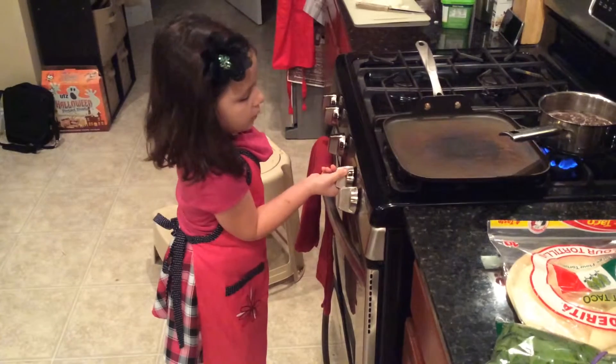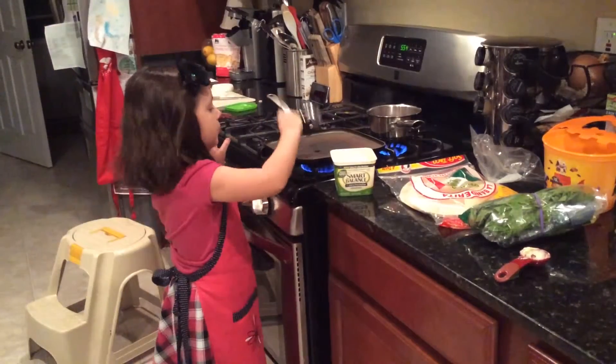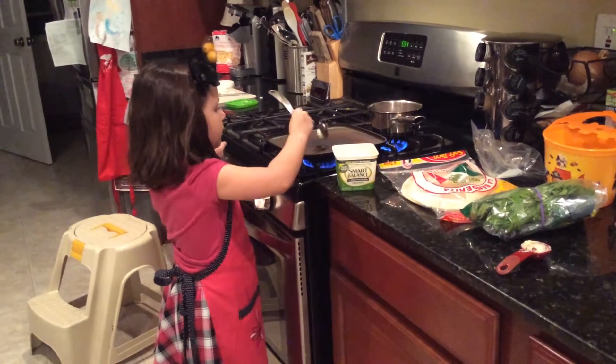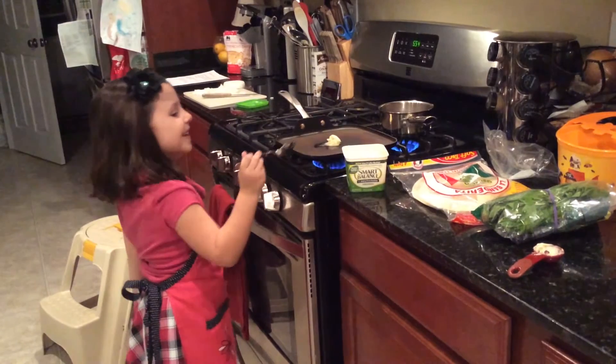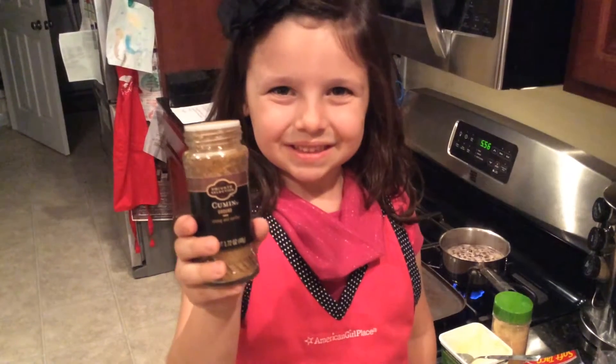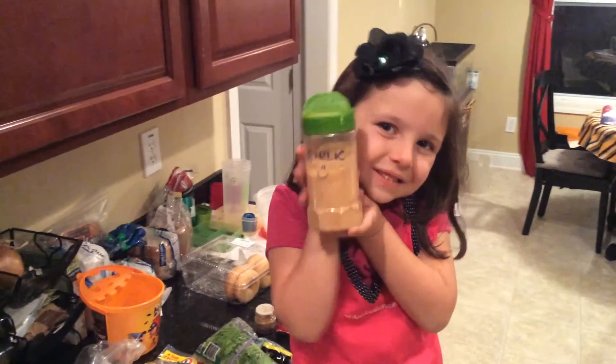Preheat a pan on medium and melt a little bit of butter. Daddy gave me too much here. Add some cumin and some garlic.